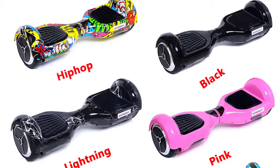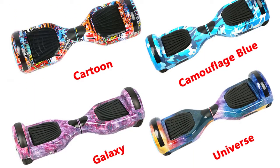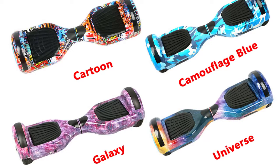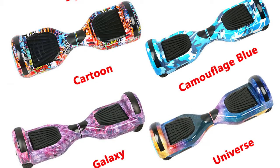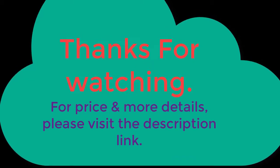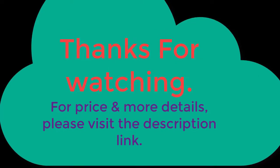Black, Pink, Light Knight, Cartoon, Camouflage, Blue Galaxy, Universe 1-4. For price and more details, please visit the description link.